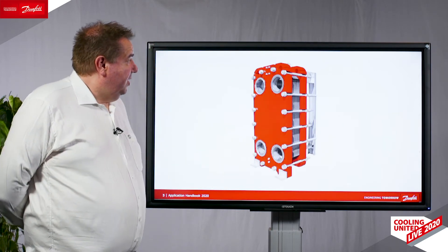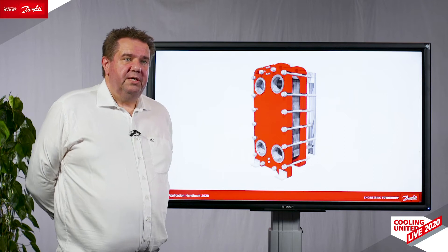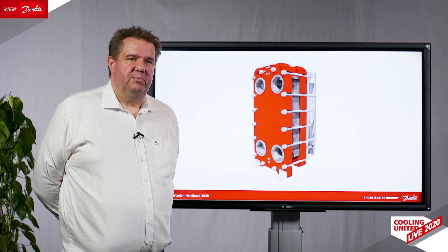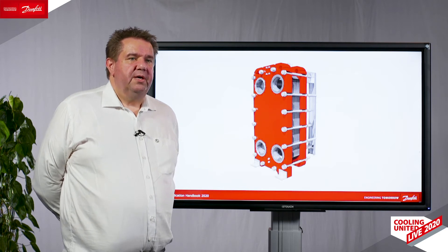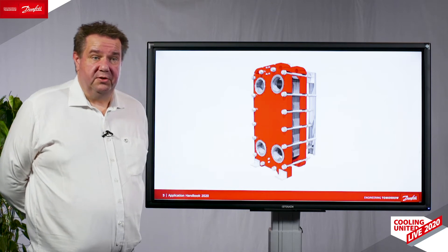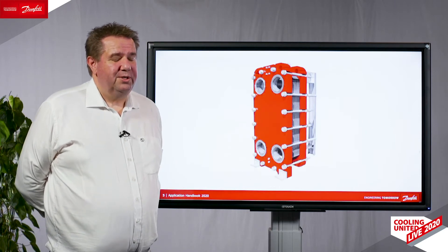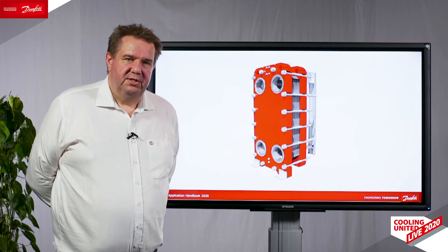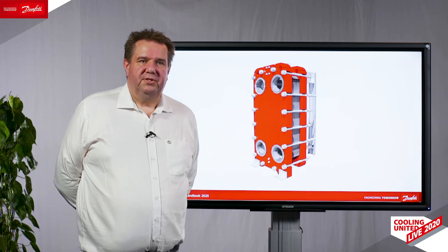One of our big new products is the semi-welded heat exchanger, so we have dedicated a complete chapter for this. It describes how the heat exchanger is constructed, how it works, and how to implement it into the different applications in the system.